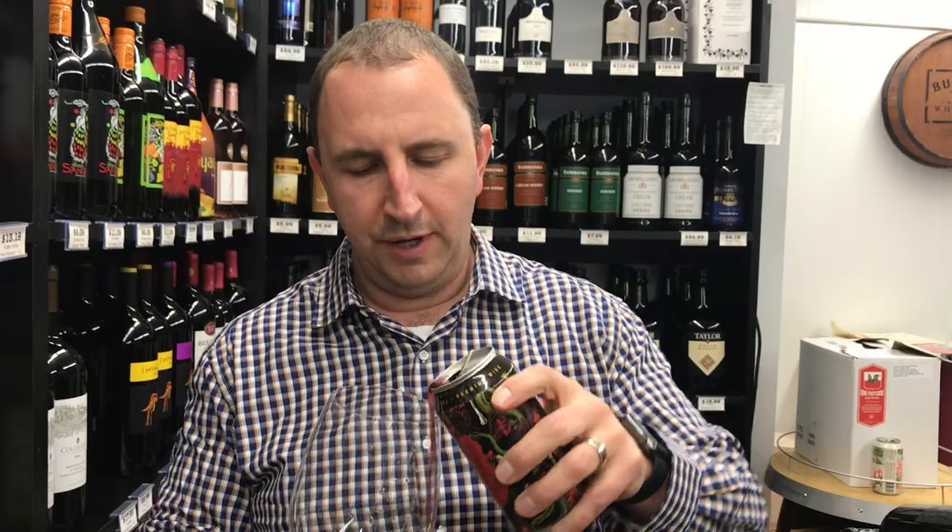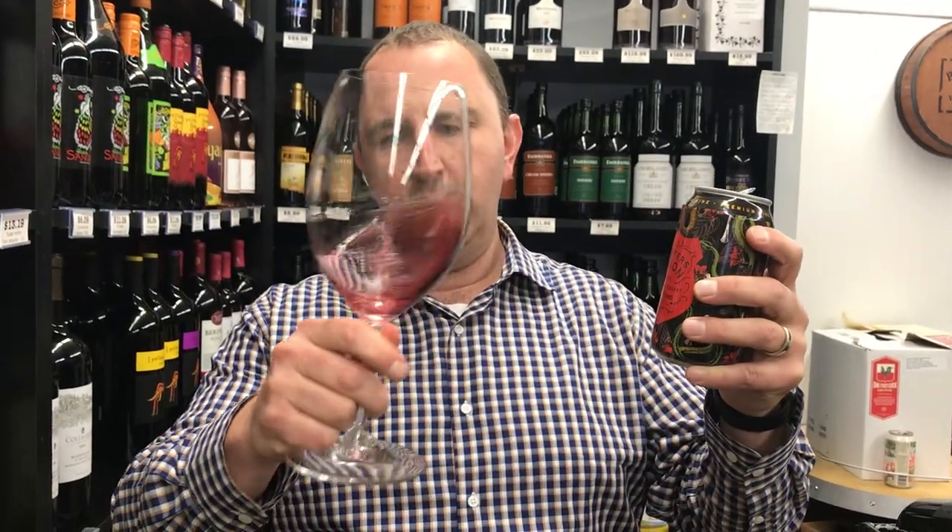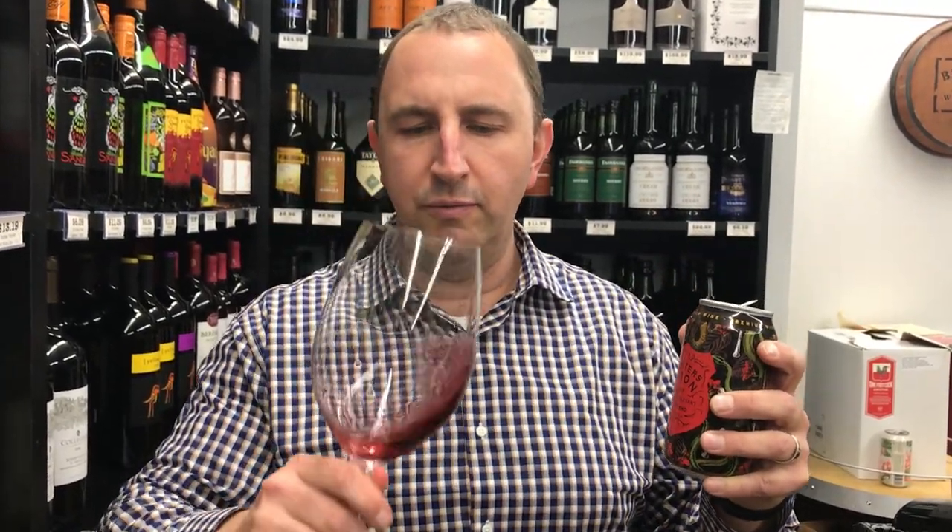Not tried this one yet. Not super heavy — kind of a lighter style red blend. They did tell me that it's supposed to be served slightly chilled. Really nice, kind of rich nose, some chocolate, some dark black fruit.